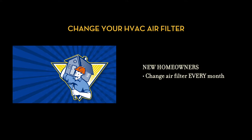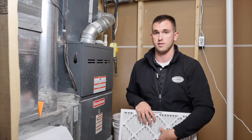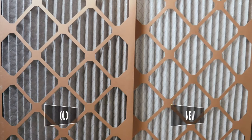New homeowners, you should change your filter every month due to the construction dust. After construction in your area stops, you can go to a quarterly schedule. A good indicator — and the reason I like this style filter is because it is white — is when the color changes, it's evident that there is dust or particles in the filter.